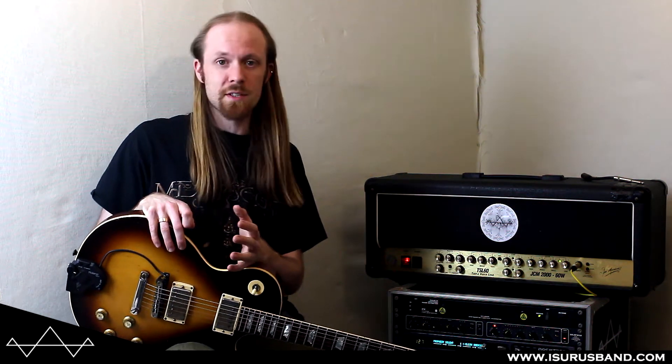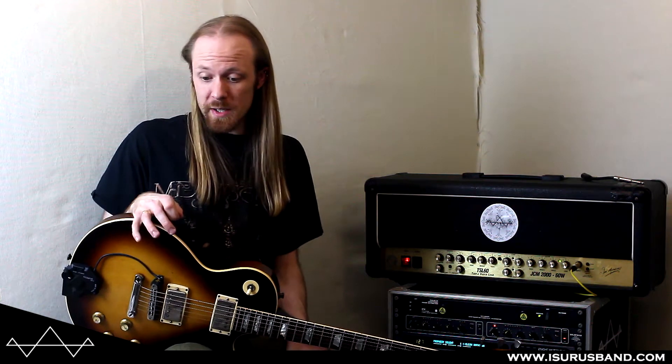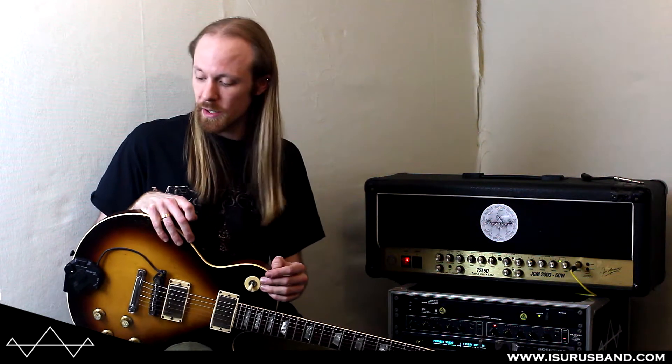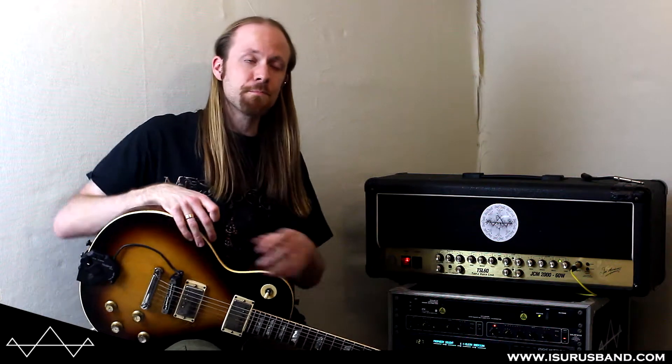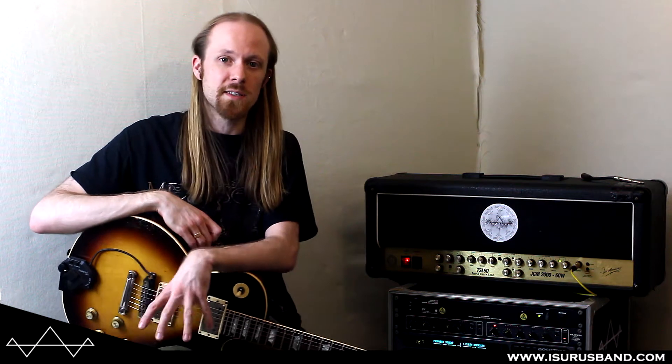Boost pedals in general are really useful things. Whether you're using it literally as a boost — a lift for when you're playing solos, you kick it in so you've got that extra bit of bite, extra bit of distortion, extra bit of gain and volume. Or you can even use them as a negative boost, so it quietens down or attenuates your signal. Or it's just making a single-channel amp more versatile — it gives you a kind of pseudo second channel. Some people use boost pedals having them on all the time, especially with long signal chains, to boost the signal and get a little bit less degradation, especially in the high frequencies. Loads of different uses for such a simple device.